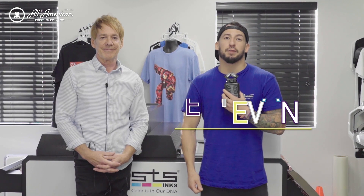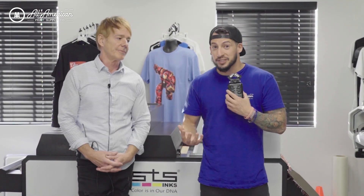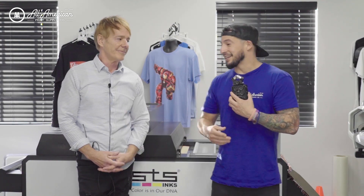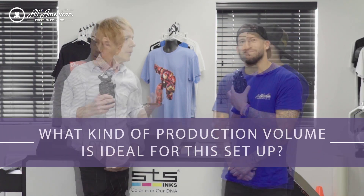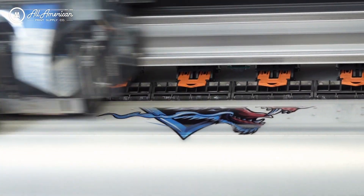Hey guys, it's Stevon here with All American Print Supply. We're coming to you from STS Inc.'s beautiful Boca Raton, Florida. We're talking about their awesome DTF printer, the VJ628D, and I'm joined here by Kurt Fisher. This is a newer product for us to carry and we're super excited to partner with you guys. What kind of production volume would you say is ideal for this kind of setup for a new end user not used to the DTF process?